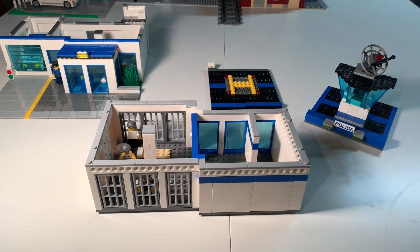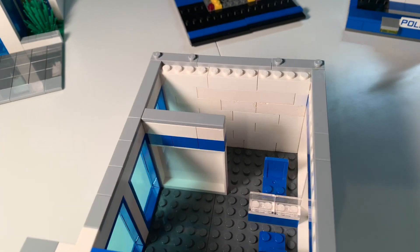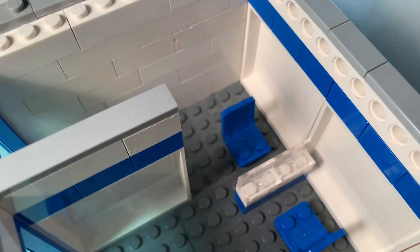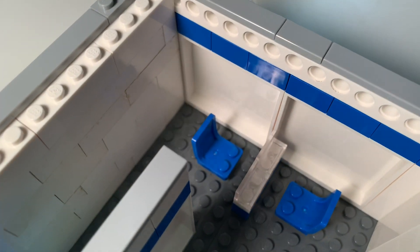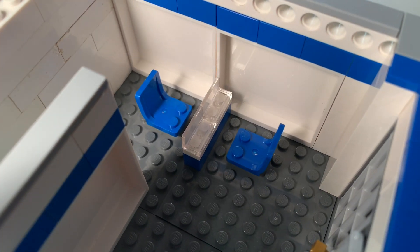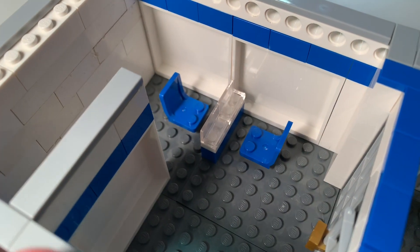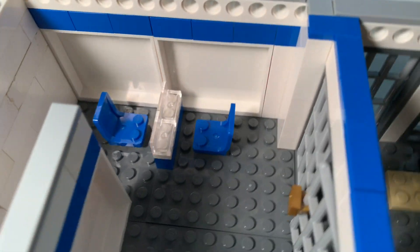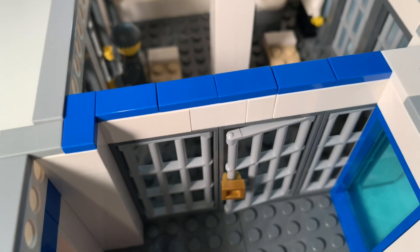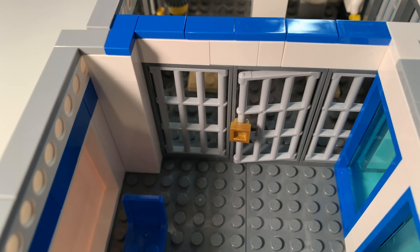Here is the second level. When you walk up and come in, here is a spot where inmates can talk to loved ones. There is glass so the inmates sit on one side and loved ones sit on the other, and they can talk and converse.